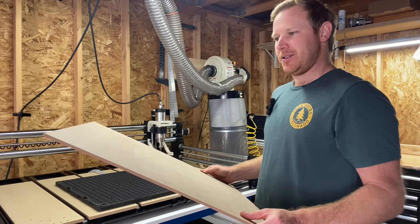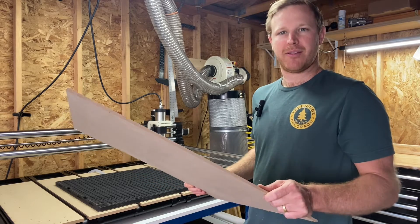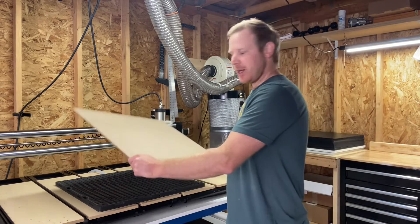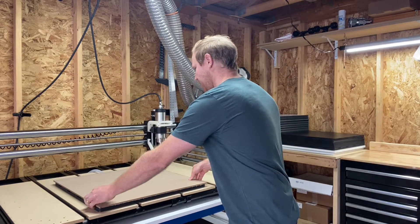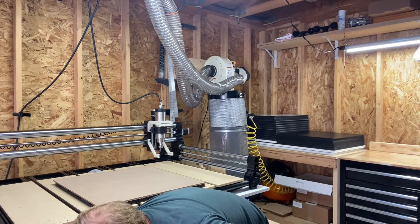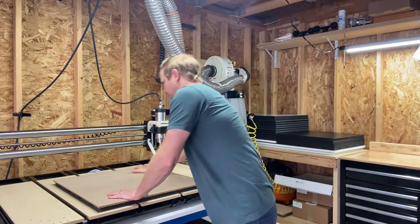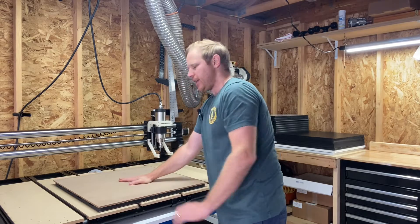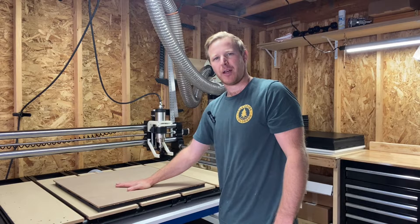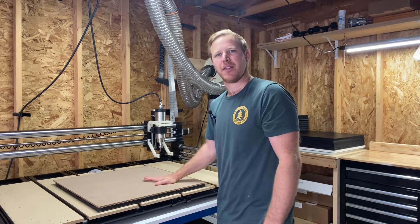I bought a two by four piece of MDF at a big box store, cut it in half, and here it is. You place it down on your AirWeights workholding system and turn on your pump. MDF is porous, so I can feel air pulling on the palm of my hand when I create a seal on this surface.